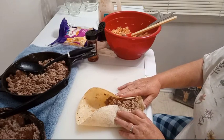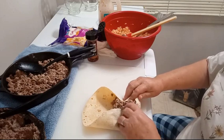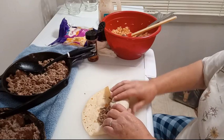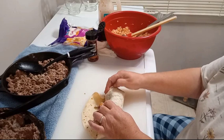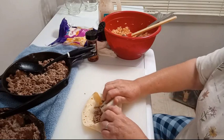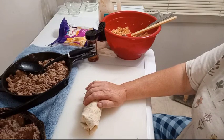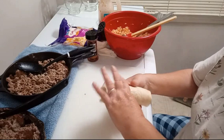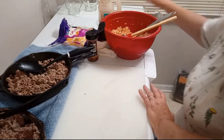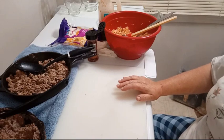I have the oven preheating to 350. Don't worry about perfection — just wrap the burritos. They don't have to be perfect. Because if they're going to have enough pecan sauce and cheese on them, you're not going to see a thing. Hopefully I get six more made and I'll bring y'all right back.